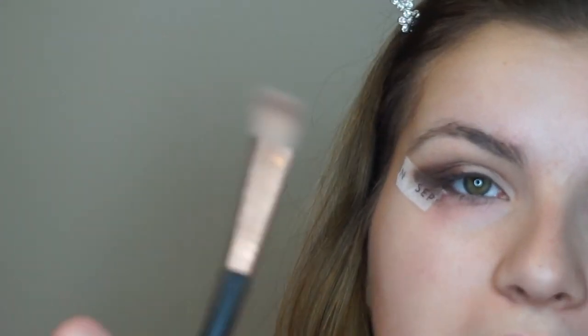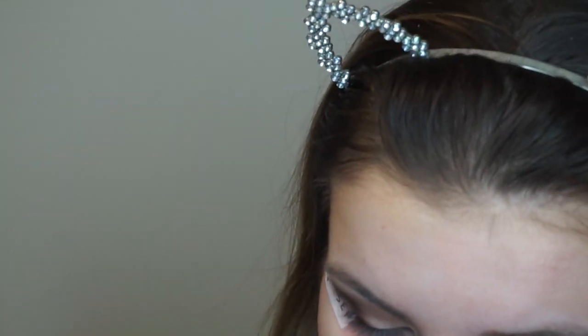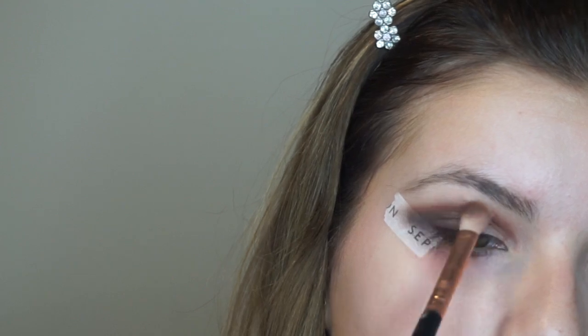Then I'm going to go in with my Sigma E25 blending brush and just buff that out. I'm going to take a smaller more dome-shaped brush from EcoTools and go in with that Cypress Umber shade, dragging it down into my inner corner just to make it a little bit darker because we're going to cut the crease. Then I'm going back in with the Sigma E25 blending brush and just blending that out.